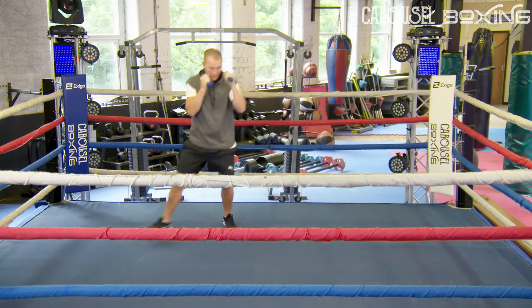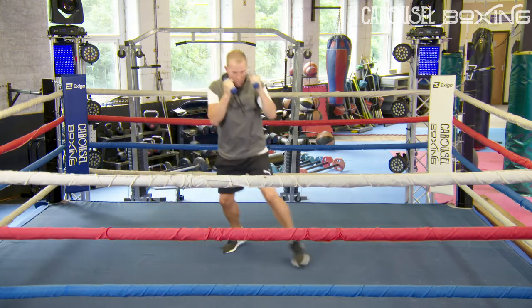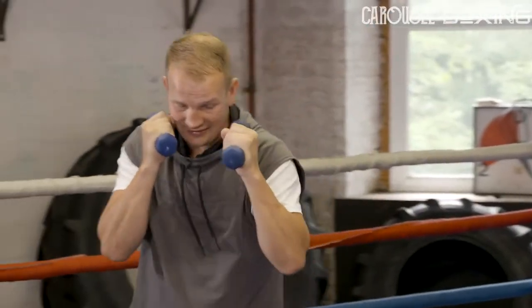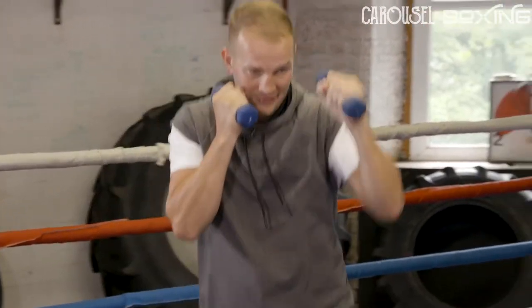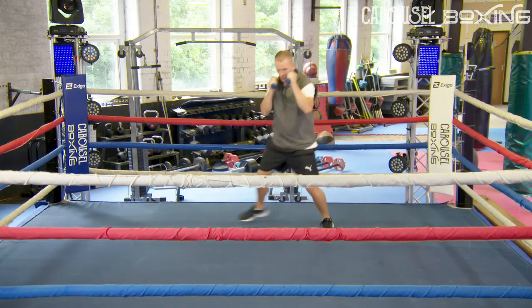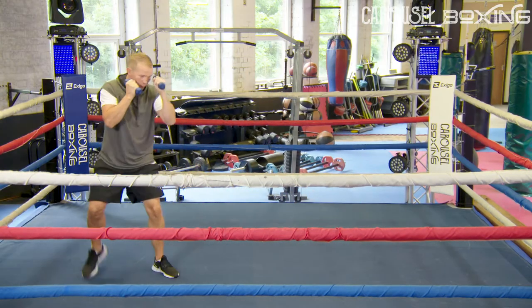We're going to start incorporating the jab. Move about. Make sure when you're jabbing, your right hand stays on your chin — it's harder with the weights. Make sure they come back to your chin. Move around jabbing. Straight punches only for now.